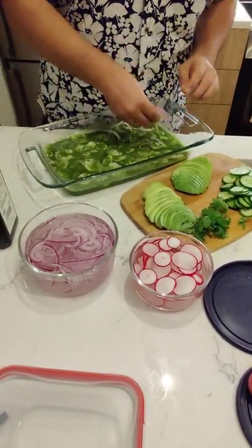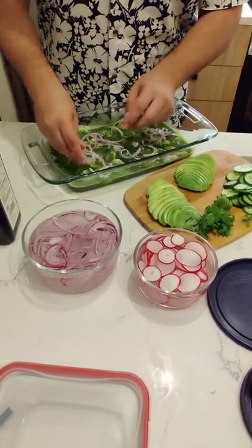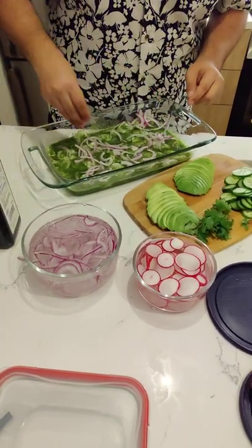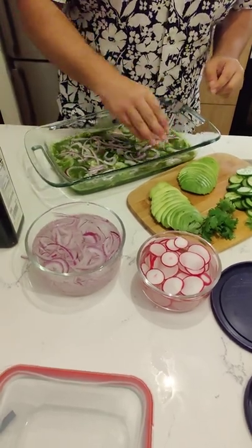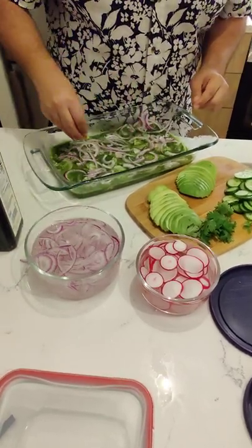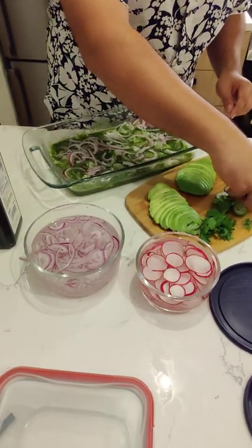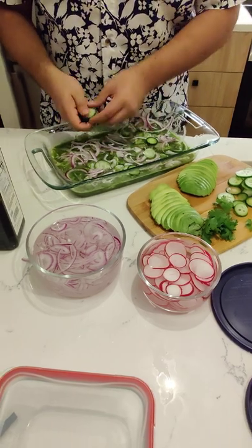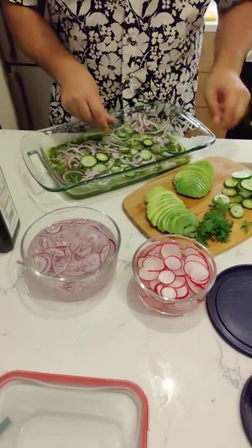Remember that you want your onions to be nice and thin, and you want to soak them in water. This is going to be layered — there are several layers to this. Now we're going to add in some green with the cucumber, which is also nicely sliced.